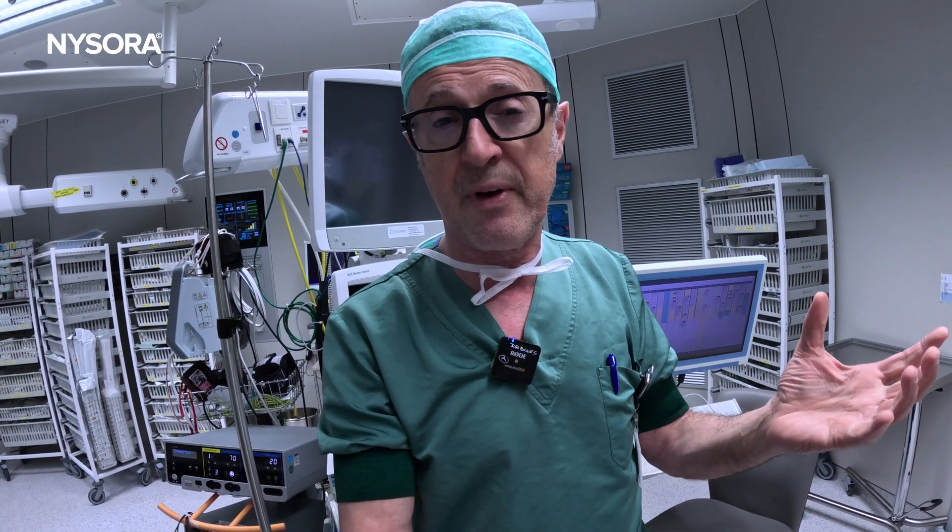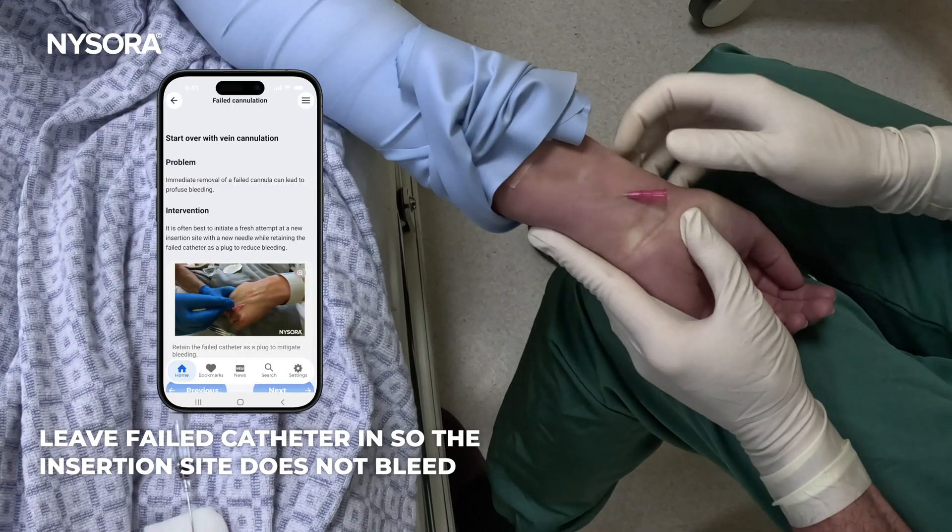Let's fix this. I'm going to leave the tourniquet and S-mark on so that the veins still remain engorged, but I will use a smaller catheter — 22 gauge this time — very shallow this time. And I will leave the 22-gauge catheter inside to prevent hematoma. Let's fix this. Leave this one so it doesn't bleed.